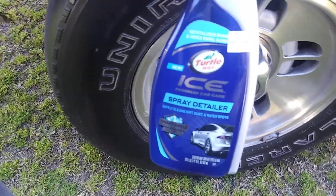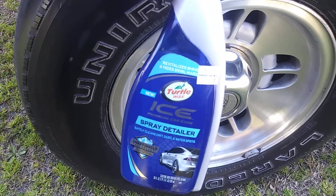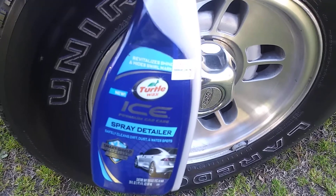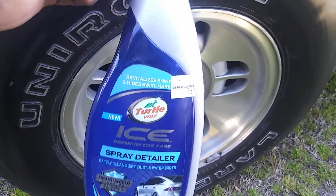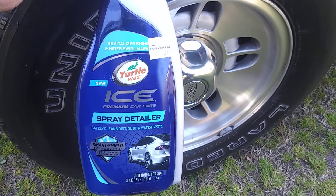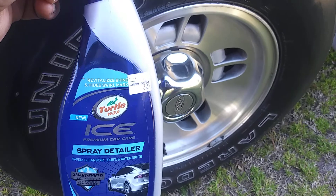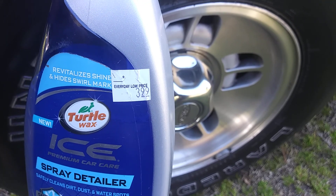Welcome back to the channel. Here's another great inexpensive product. This is great for wheel detailing — if you're cleaning your wheels and want to add some protection, this makes a great product. It's the Turtle Wax Ice Premium Car Care Spray Detailer. It safely cleans dirt, dust, and water spots. This is a cheaper alternative — I paid $3.99 for this. Can't beat that price.